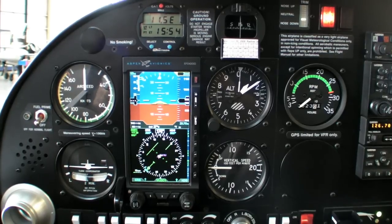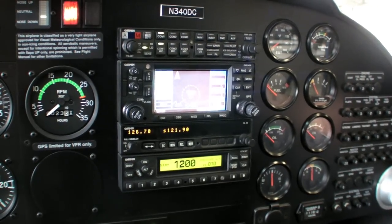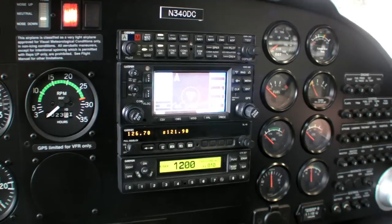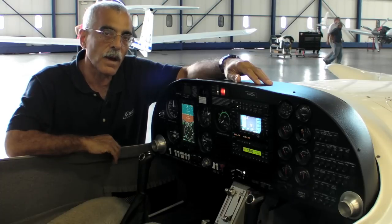This particular system is being driven by a Garmin GNS 430. It has a Garmin SL40 number 2 COM and a transponder, so it's a good basic inexpensive IFR setup.